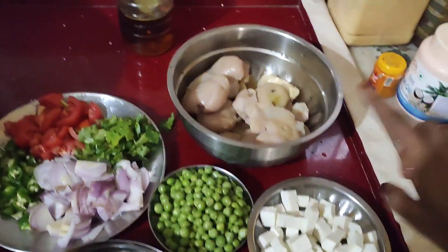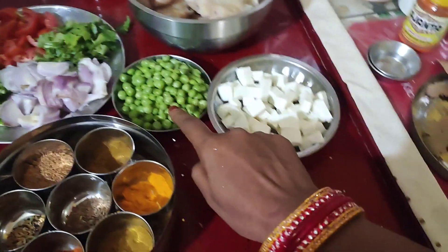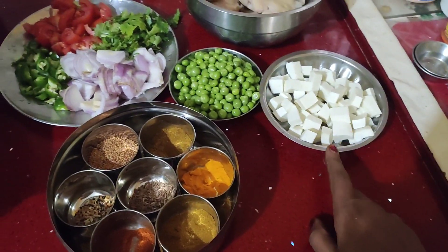I'm using all the garlic oil and I'm going to remove all the garlic oil. I'm cutting the garlic oil.